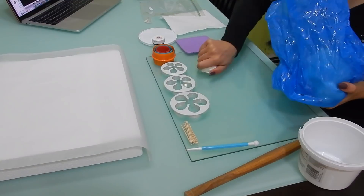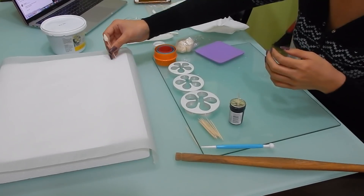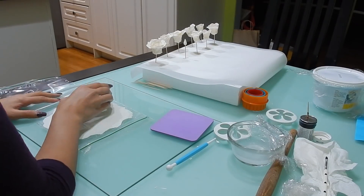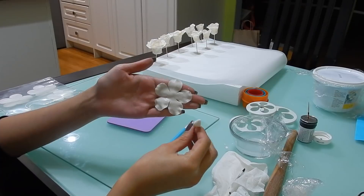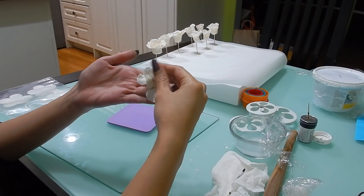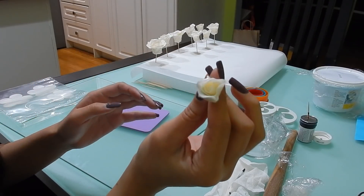The first thing I did was make the gum paste flowers. I actually made them over three nights because, as you can see, they are very very time-consuming to make. I actually dyed the gum paste in ivory color, which was super pretty. I like to form my flowers on toothpicks so they're super easy to push into the cake, and I can just leave them in some styrofoam until I'm ready to use them.